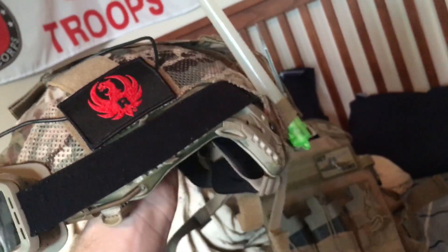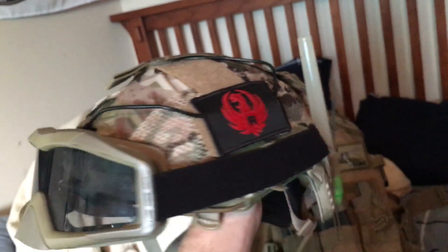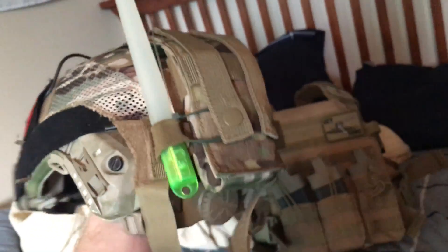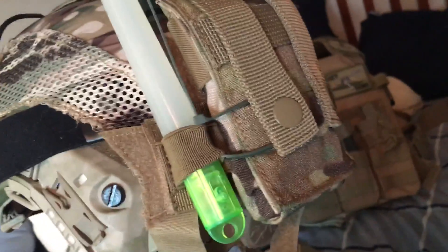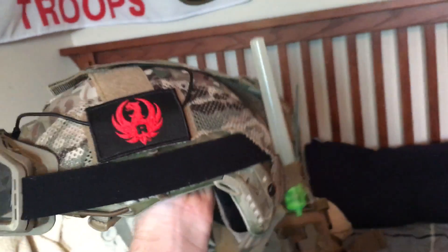At first you're probably thinking, wow, that's probably the ghetto-est piece of equipment I've ever seen — and I won't lie, it is pretty ghetto because I had to homemade some stuff. I got some cords in the strap right there strapping it on. This is just a normal bump helmet.